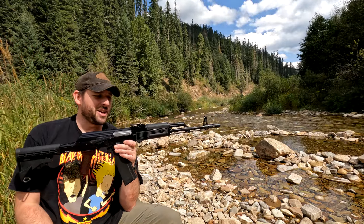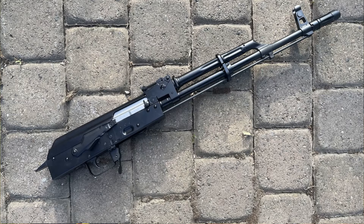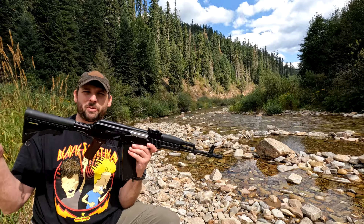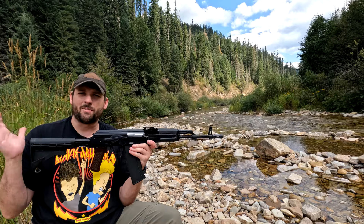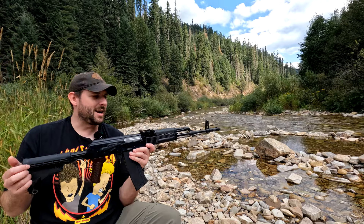I went ahead and bought a builder's kit from Atlantic Firearms that is a WBP gun. I'll annotate somewhere in here a picture of what it looked like prior. I just put a bunch of hodgepodge furniture I had in a drawer in my garage on here. I'll probably kit it out a little better down the road, but I just wanted to put some rounds downrange.